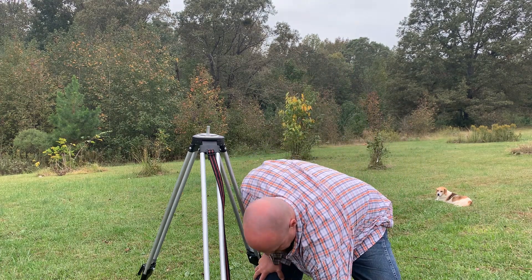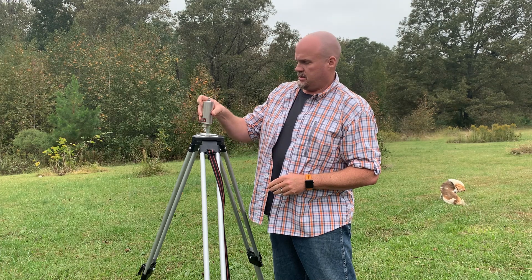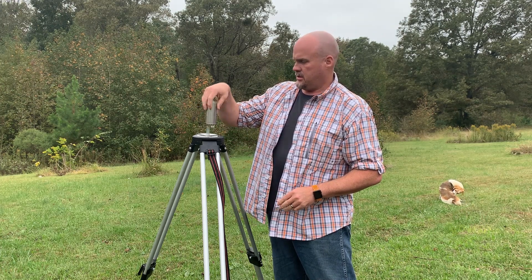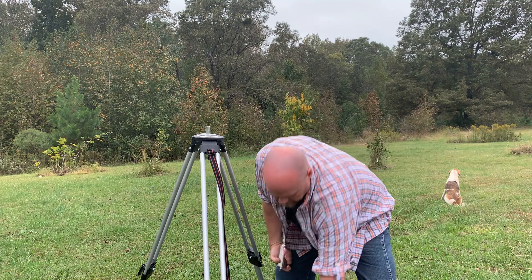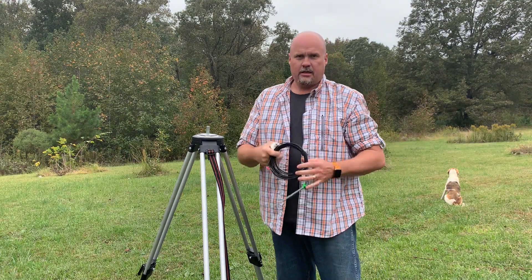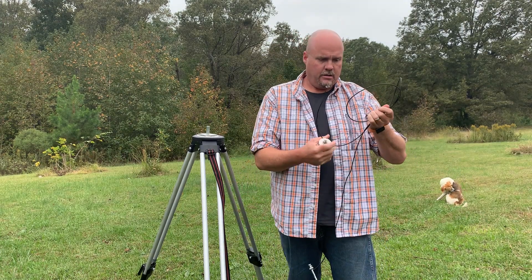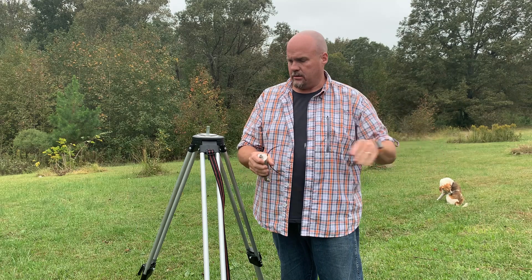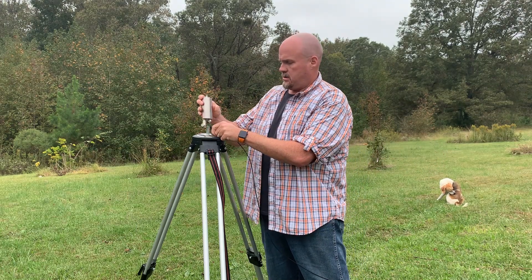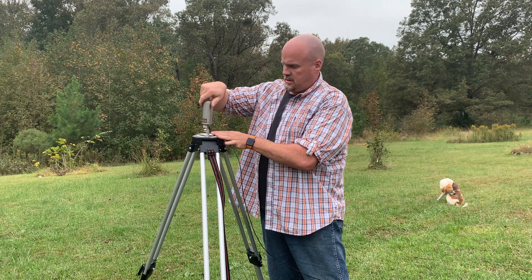Next, what's in this kit: you have what they call the Alpha Match. You've also got an NVIS kit and a ground wire. The ground just has a little eyelet and a big old nail, and that goes right here on the tripod.